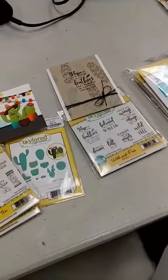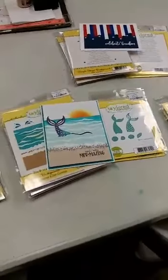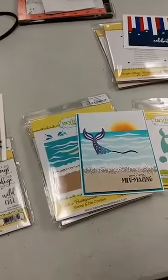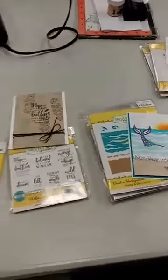Hey everyone, it's Jen at Ink Paper Rubber. I am back again. We got another shipment in today from Tailored Expressions. It has some of the great products from the last couple of releases that we have sold out of, and I wanted to be sure and show you what we got in today.